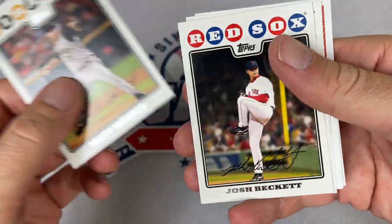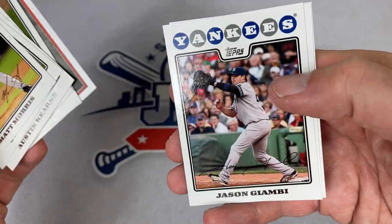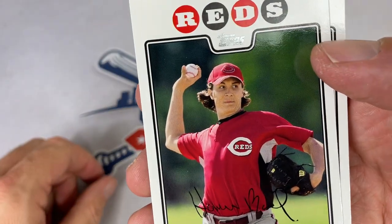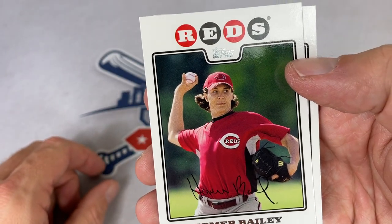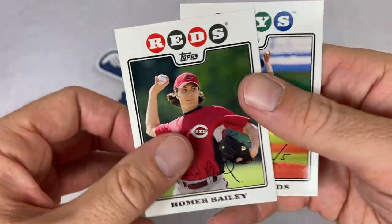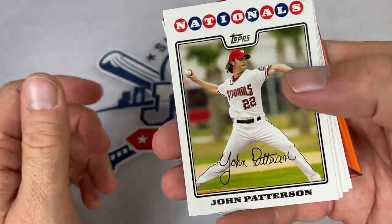Here's our next pack: Matt Morris, Josh Beckett, Austin Kearns, Chris Young Gold Cup card, Hideki Matsui — Godzilla. Jason Giambi with the Yankees at first base, near the end of his career he played a lot of DH. Homer Bailey — I was actually at the game where Homer Bailey threw a no-hitter, I believe September 30th, 2012, at PNC Park. I remember getting some ticket stubs for that game — walking around after, picking up stubs, could sell those for like $10 apiece. Make some money back because season tickets are very expensive.